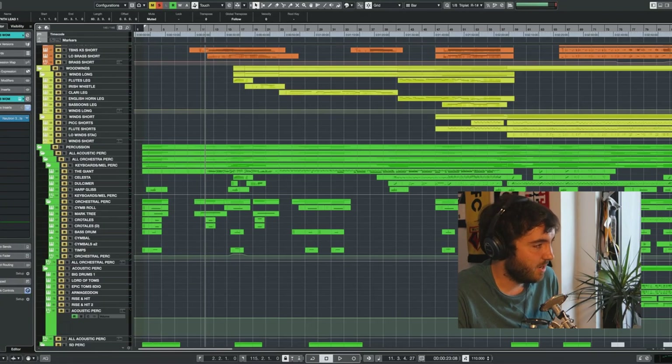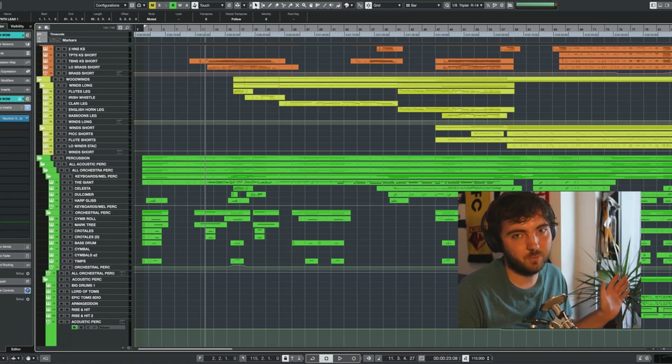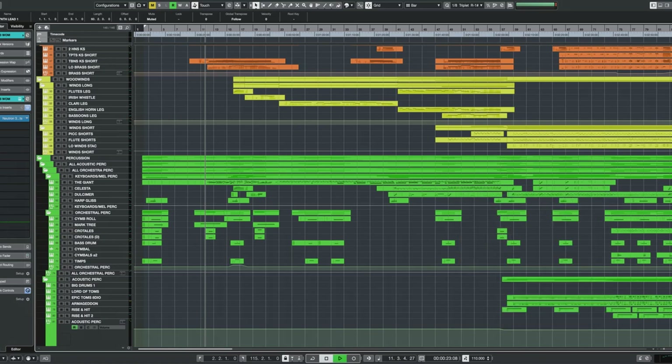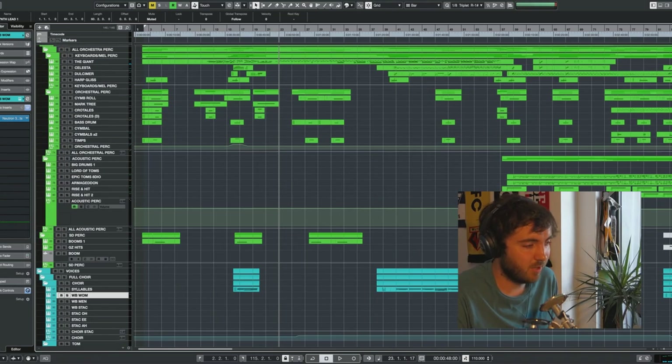And then when we were building towards the climax, it's a matter of adding small new elements every step along the way. So I start with a counter melody in the horns with some brass chords. Piano comes in and later on there's more percussion. And when we reach the climax, we have a run in the harp, celesta, and woodwinds to really add to this highest note of the melody.